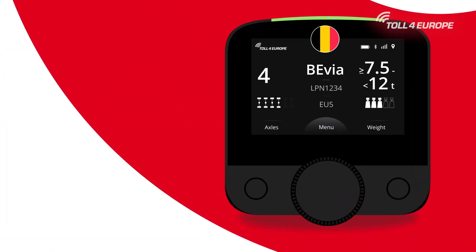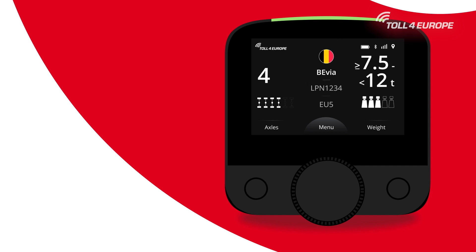The display shows you the flag and name of the country that you're currently in, your license plate number, Euro emission class, and when relevant, the weight and the number of axles. At the top of the display, you can find the logo of your sales partner, your battery status and type of power supply, Bluetooth, mobile network signal, and the GNSS signal.